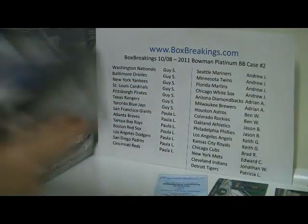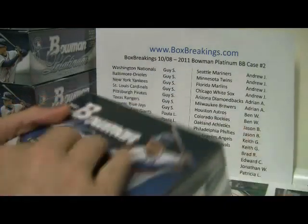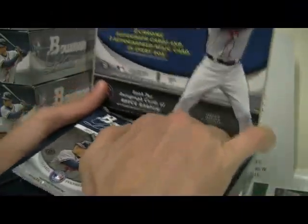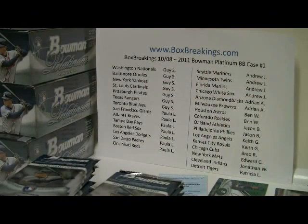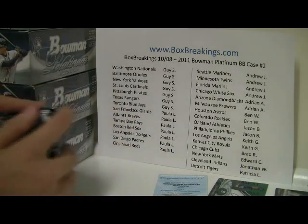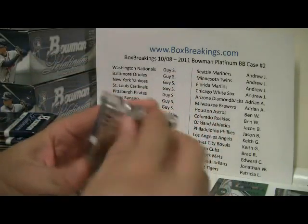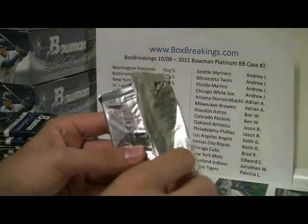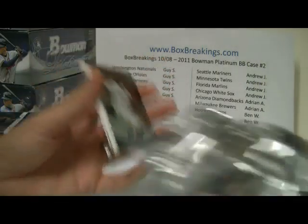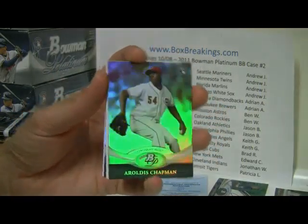Alright, first box done, going on to the second, and then we'll take a break — intermission. I think everybody knows what happened last time where we did not get the dual autograph card. I really hope that doesn't happen again. We did get two USA Baseball autograph cards, but that doesn't really make up for the lack of a dual autograph. I am working with Topps now to get that back in here. So once that comes back in, we'll determine obviously who it is and which team it will go to.